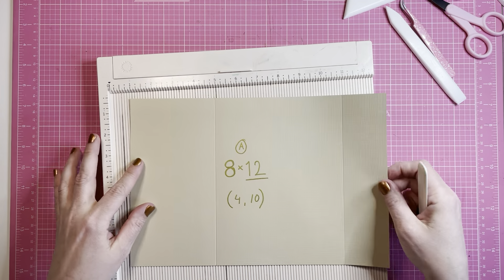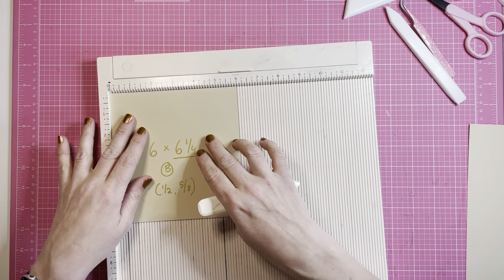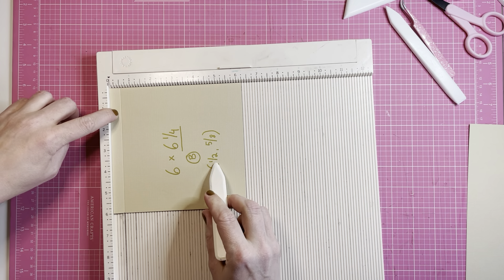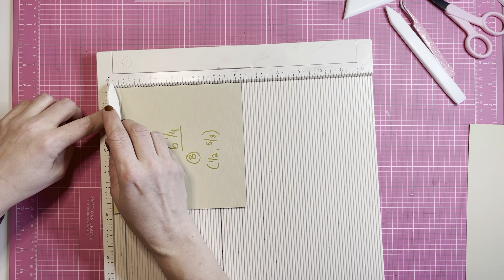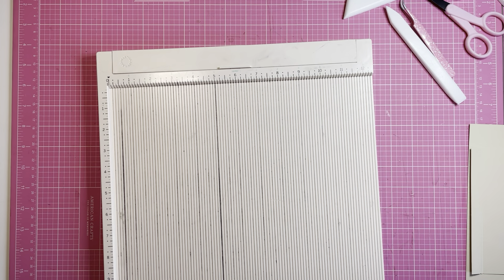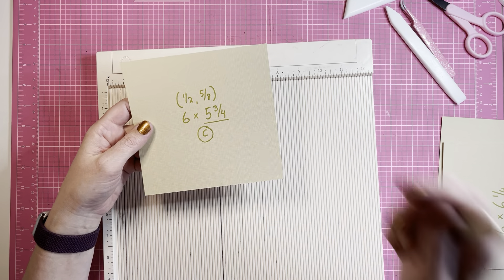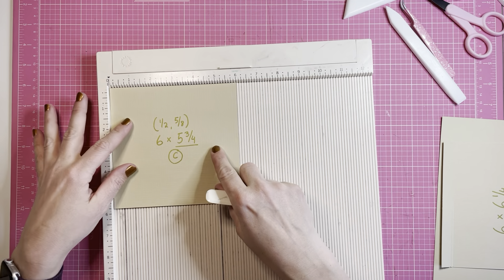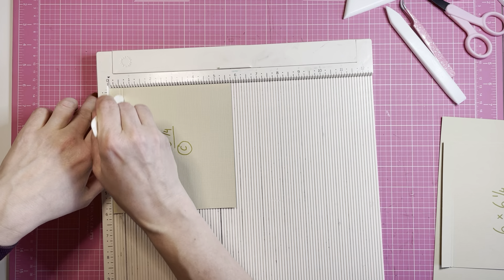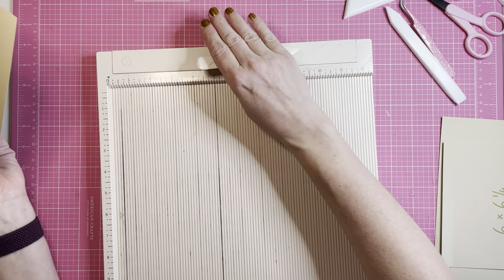Putting it aside — the next piece is B, six and a half by six and a quarter. Put six and a quarter against the scoring board and score at a half inch and five eighths. The next piece is C, six by five and three quarters. This piece is going to be scored at half an inch, half an inch, and five eighths. The piece that I have drawn a line under is always up against the scoring board.